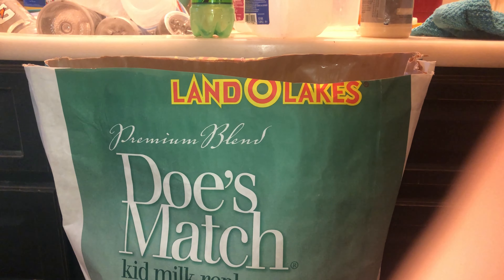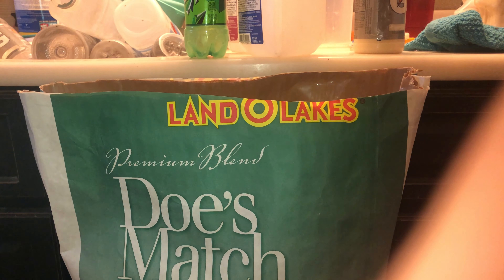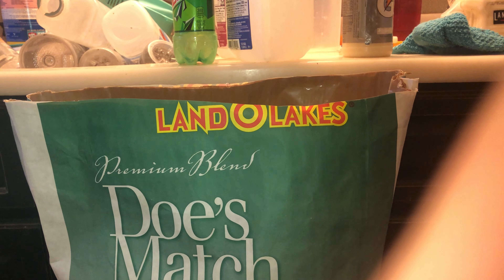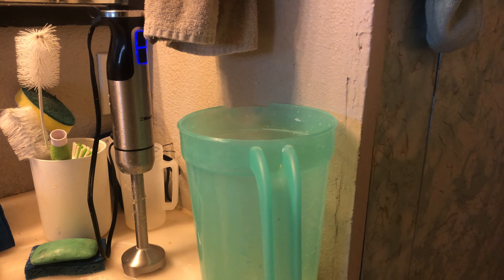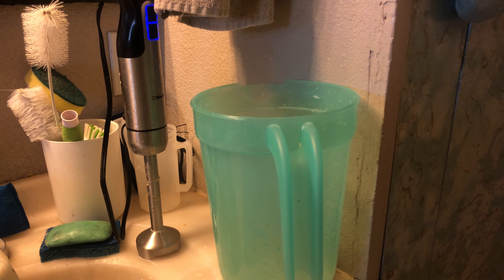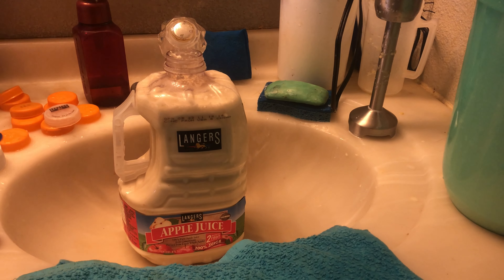This is the milk replacer I'm using — it's the Land O'Lakes Doe's Match. This is a 25-pound bag and it lasts me about two and a half days. I like the 50-pound bags but they're hard to get, so I've been trying to find a place to order them locally to avoid expensive shipping. I bought a gallon pitcher where I can put three cups of milk and the water that goes with it, and I mix it using a stick blender — that makes my life easier. Then I fill milk jugs.